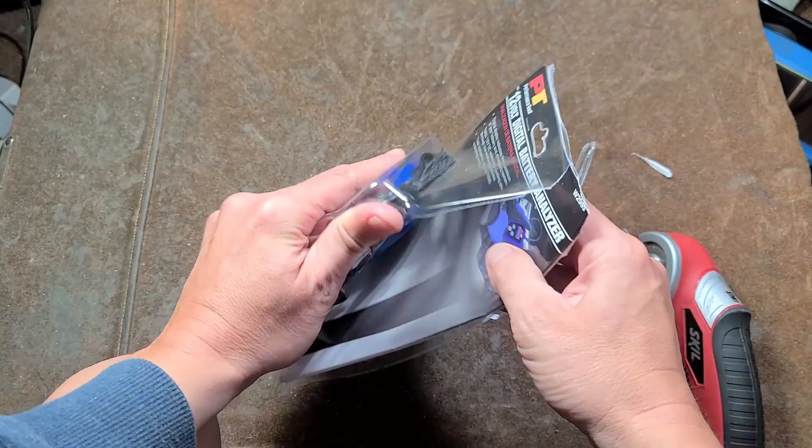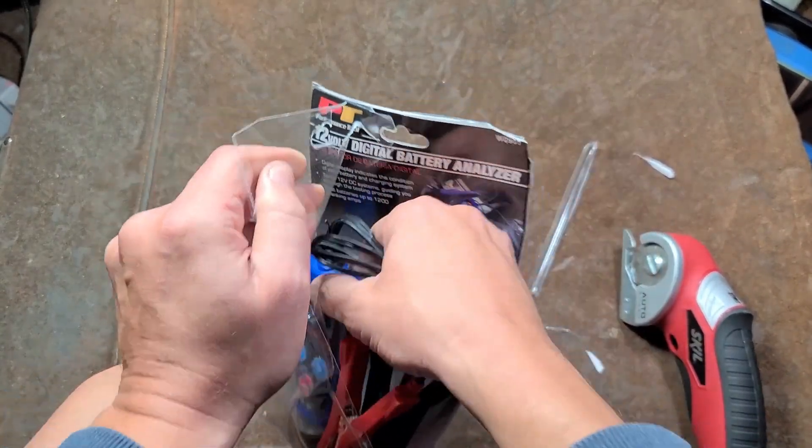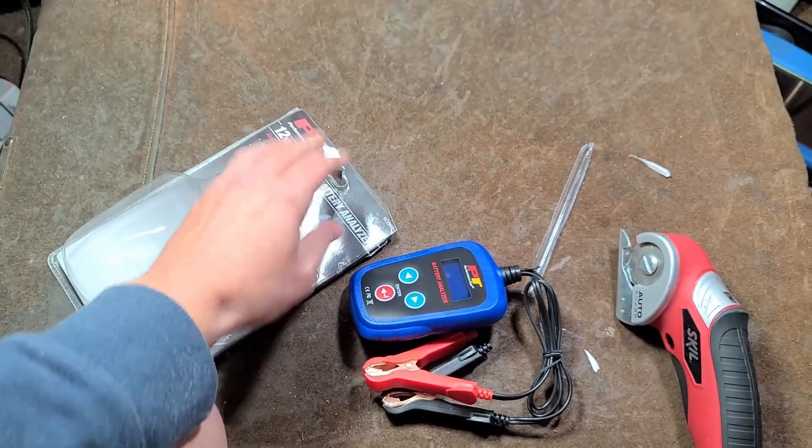These are a neat little tool just to help give you a general idea if the battery really is dead or is on its way out or not.